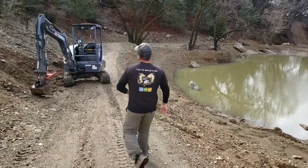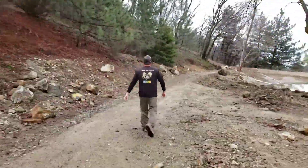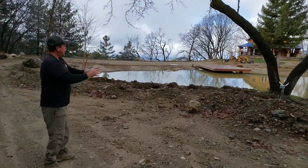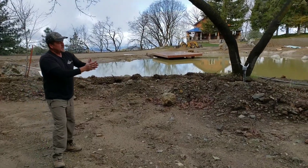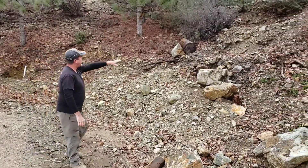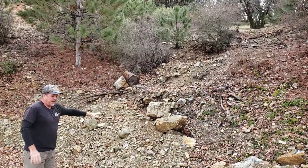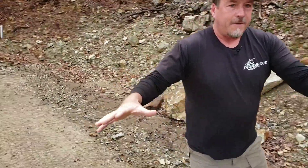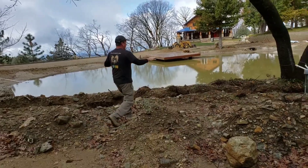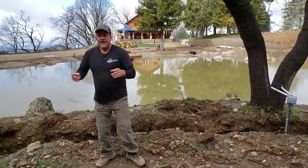This area right here is the home of our future wetland filter — it's going to measure 25 feet long by 16 feet wide, so it's going to be huge. This area right over here is going to be made into a legit waterfall. We're going to start with a waterfall up this hillside, it's going to cut into a stream, and then the wetland filter is going to be right here. Coming off the edge of the wetland filter there's going to be an incredibly dramatic waterfall cascading back down into the pond.